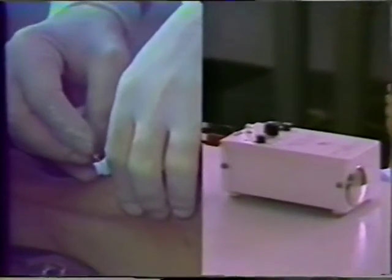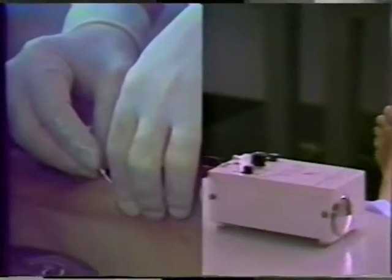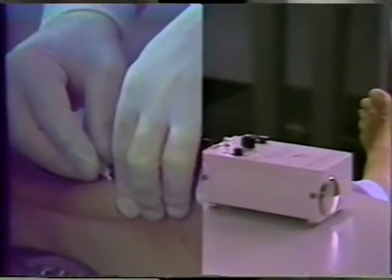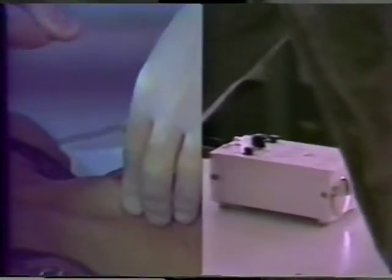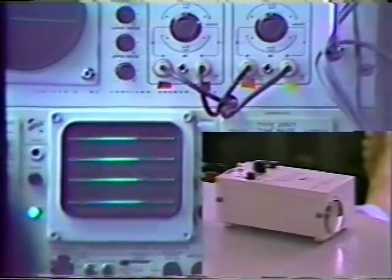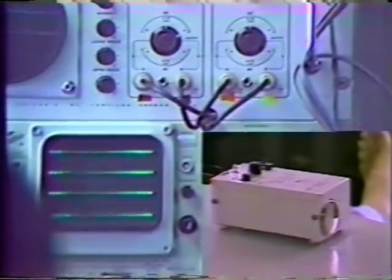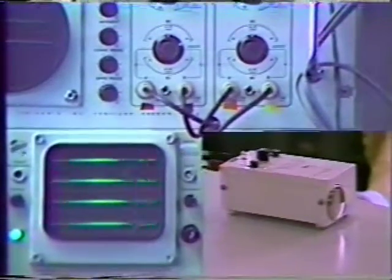Electrode placement to the cricothyroid muscle is accomplished by palpating the exterior neck and inserting the needle along the lower border of the cricoid cartilage. We have several tests that must be passed before we consider the placement as being accurate in the cricothyroid muscle. The first is that muscle activity should increase as the subject increases his vocal pitch. The second test is that vocal pitch should elevate when the muscle stimulator is turned on.